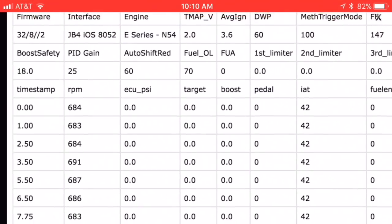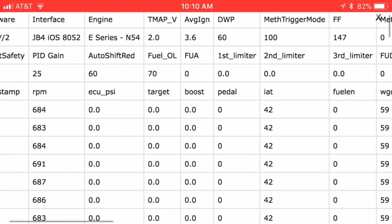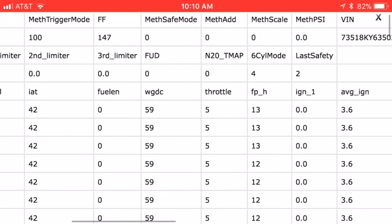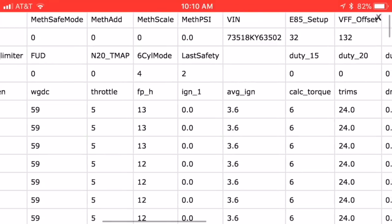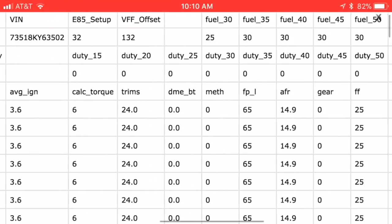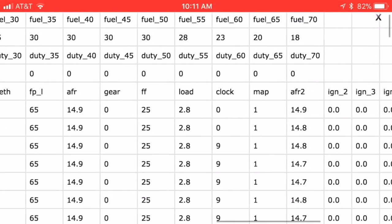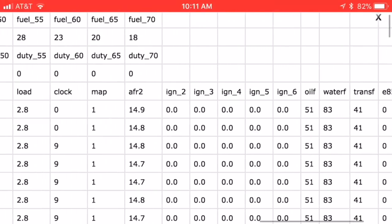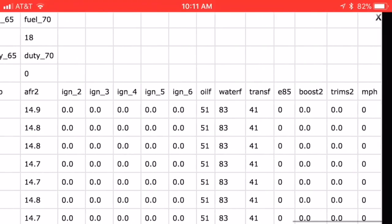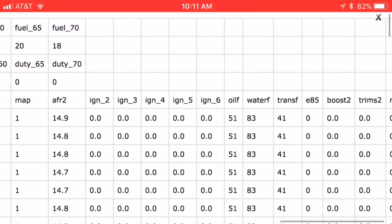Looking at the log we just did — the six gauges you saw are configurable to whatever you want, and it's all based on this CSV spreadsheet. Whatever you want to look at, you can pull up the CSV, which breaks everything down with a timestamp every half second or so, showing what your DME is communicating with the JB4. This makes it easy to spot issues like running a little lean on bank one or a little rich on bank two.